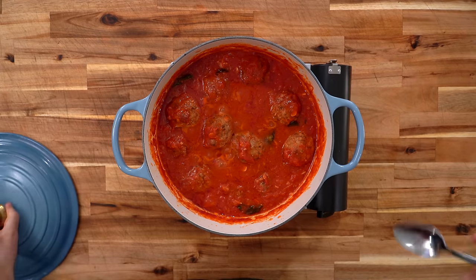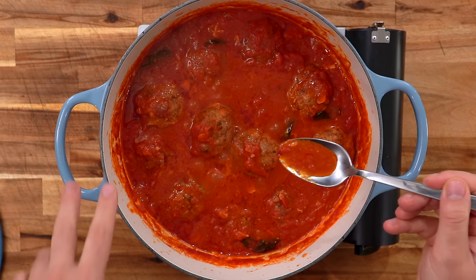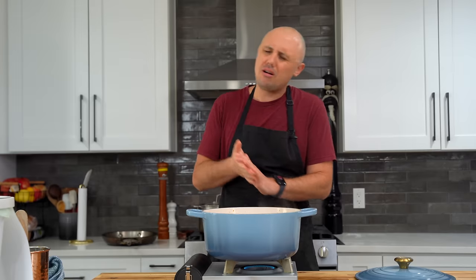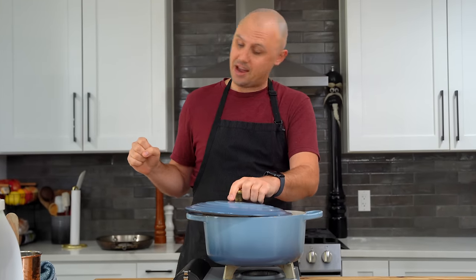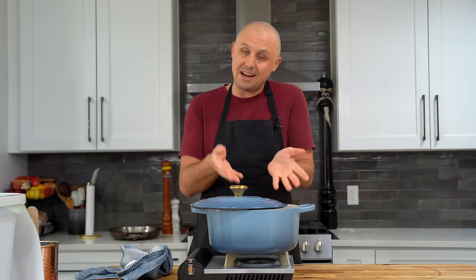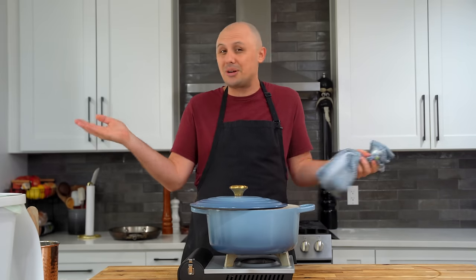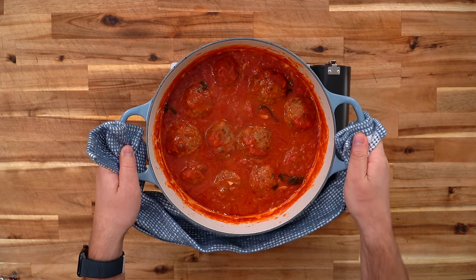Here we are 45 minutes later. I've just maintained that little bubbling simmer. I can see that the meatballs have oozed out a little fat into the sauce — this is going to be insane. Now, I'm a big supporter of resting, especially things that have cooked in a liquid like these meatballs. I'm going to let these sit in the liquid for 20 minutes uncovered, just to let them relax a little bit.